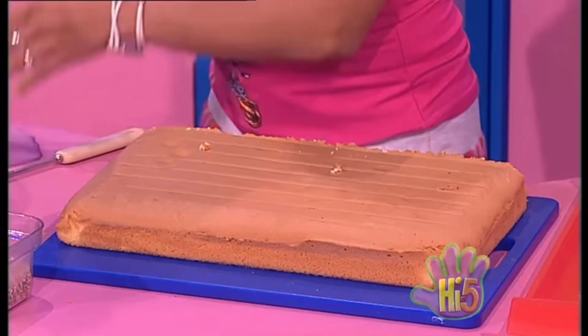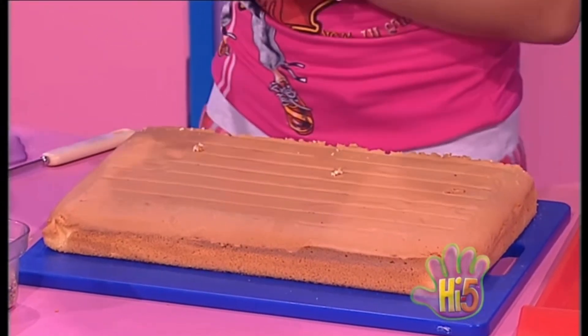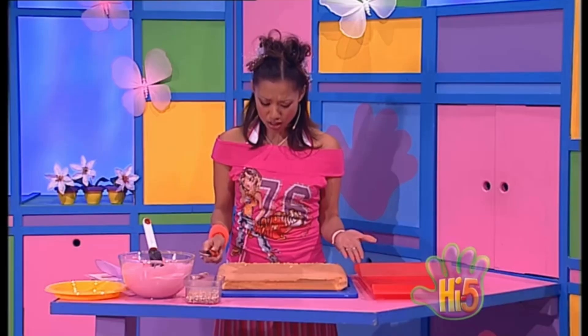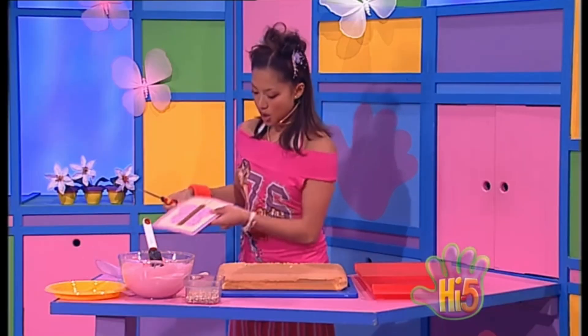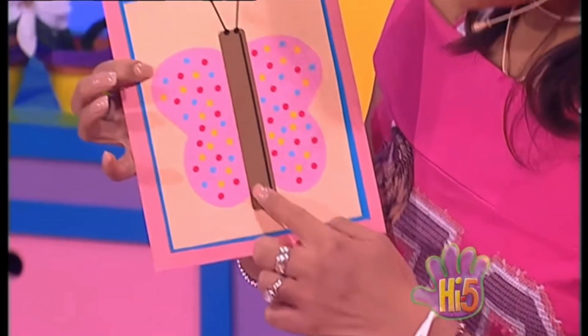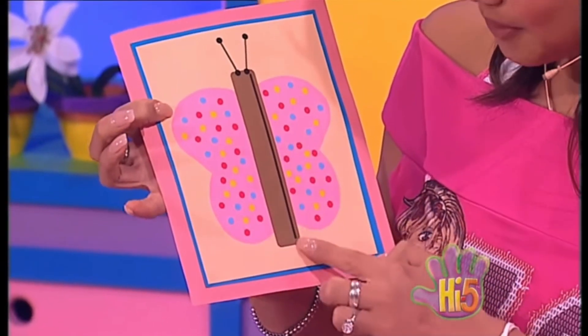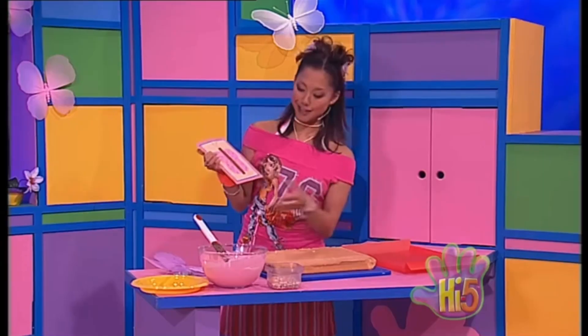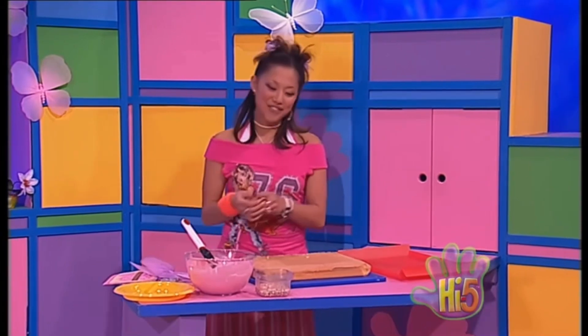Cutting out this butterfly shape might be trickier than I thought. What if I cut it out bit by bit? Yeah, that might be easier. Okay, I'll start with the butterfly body — I'll cut out a long thin shape like this. Okay, here it goes.